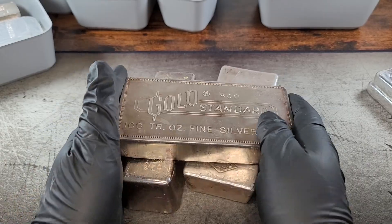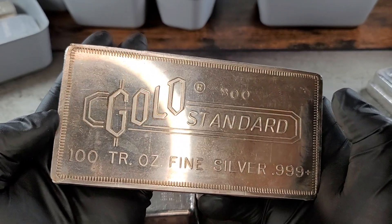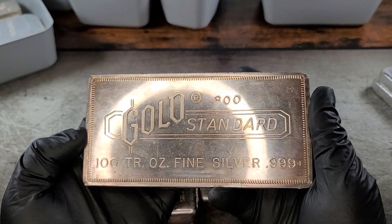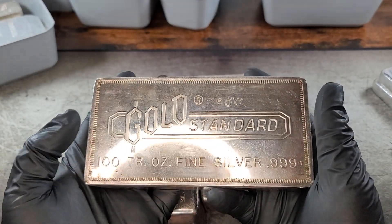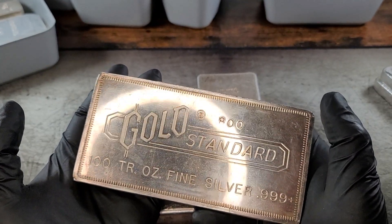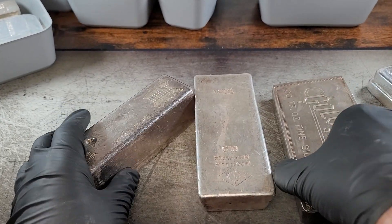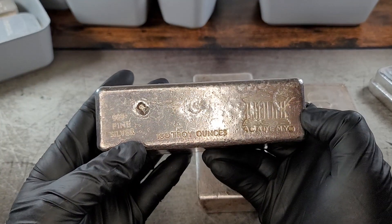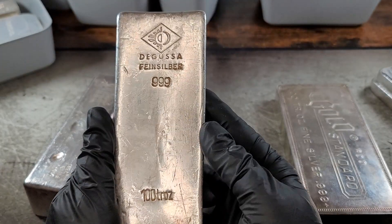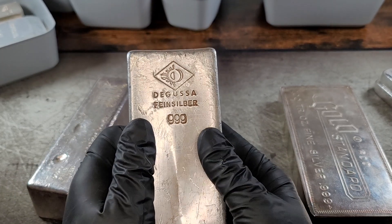To start with, we're going to talk about 100 ounce bars. These are generally the biggest bar you're going to see in any private collection. They do make 1,000 ounce COMEX bars and stuff like that, but most people aren't investing in that sort of thing. The biggest bar they will pick up is a 100 oz. This is a beautiful gold standard bar made by Englehard. We also have an Academy poured 100 ounce bar and a Degusa poured 100 ounce bar, just to give you guys a little bit of a variety of some 100 oz you may not have seen before.